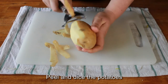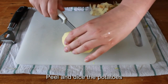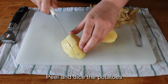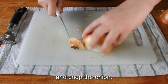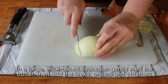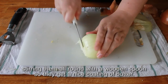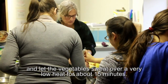Drain well. In a large thick-based saucepan, gently melt the butter then add the leeks, onions and potatoes. Stir them all round with a wooden spoon so they get a nice coating of butter. Season with salt and pepper, then cover and let the vegetables sweat over a very low heat for about 15 minutes.